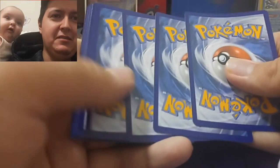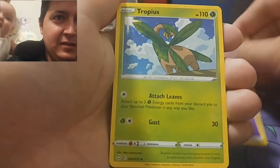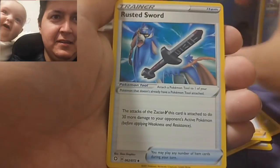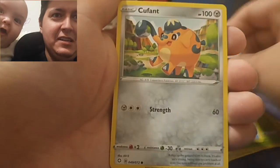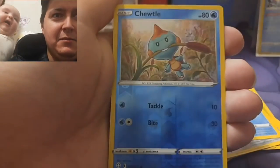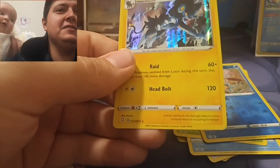Alright, here we go — four to the front. She always picks purple. Alright, you got it! Ball Guy, Rusty Sword, Cacnea, Horsea — cute. Fan Rotom, great-value Yanma, another great value, and a holographic Ludicolo! You're not guaranteed a holo in every pack, so that's really nice.